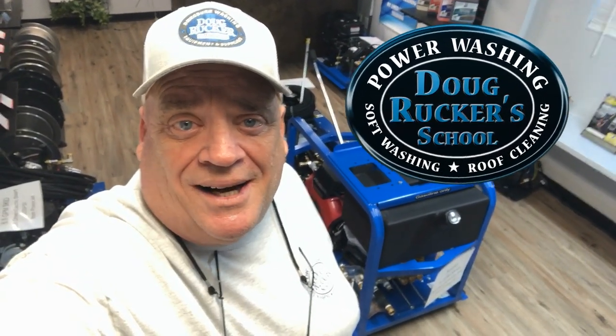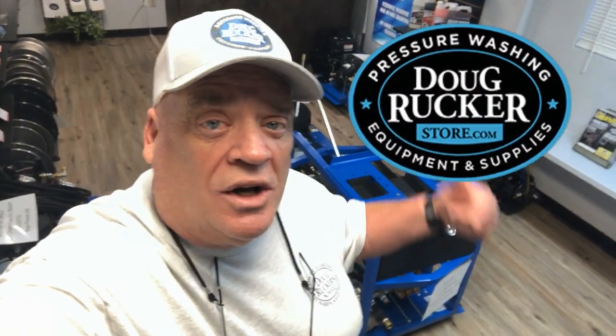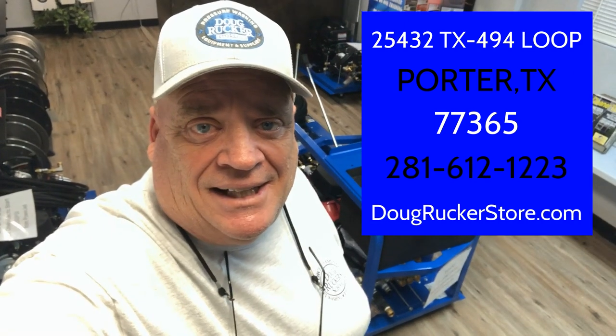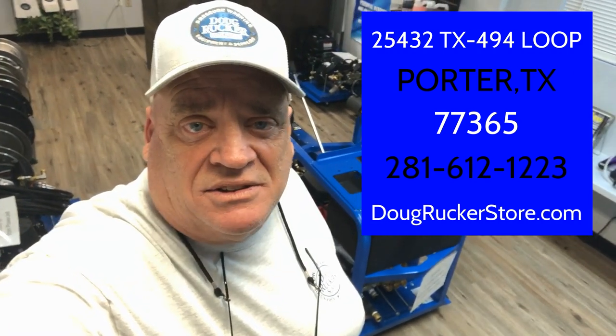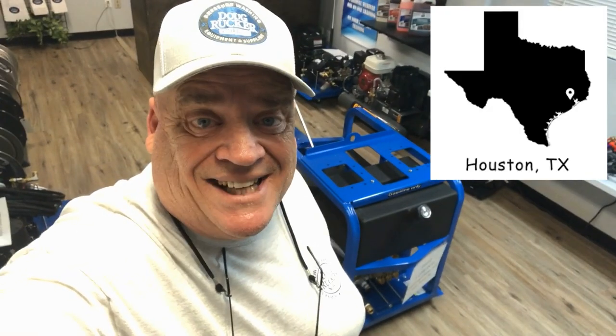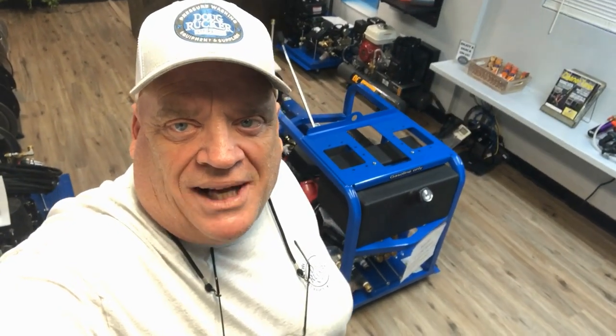Hello everybody. Doug Rucker here with DougRuckerSchool.com and DougRuckerStore.com. We're located right here in the Houston, Texas area — in Porter, which is right outside of Kingwood, Texas. Very quick to get to us from Spring, the Woodlands, New Caney, Houston, all over Houston. We are your Houston, Texas pressure washing and soft washing supply store.